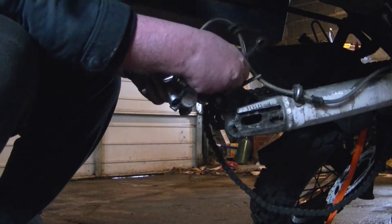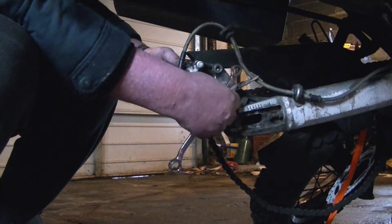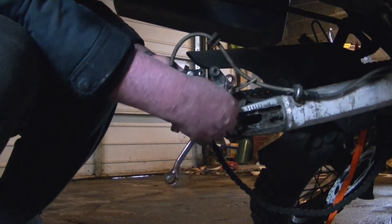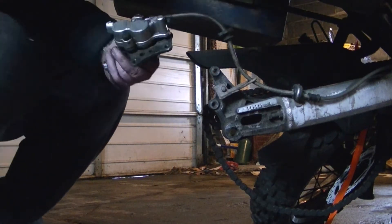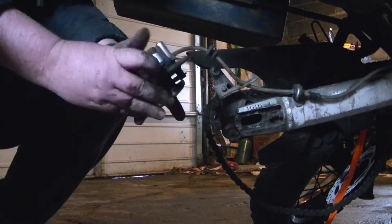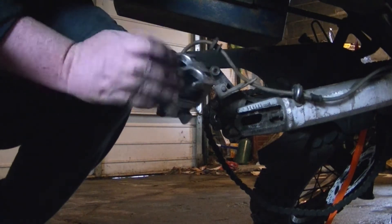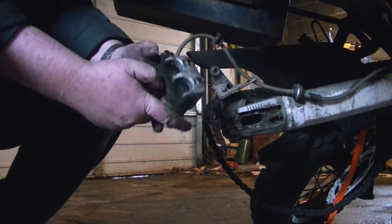You can go ahead and just leave the mounting bracket right in place if you want. Put your bolts down — make sure you know where the bolts stay, don't lose them. That leaves the caliper. You've got your brake pads right in here inside. I pushed the slide all the way back as far as it'll go.